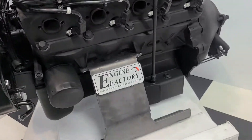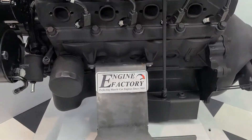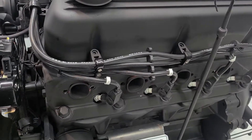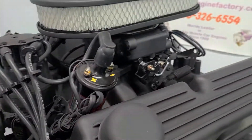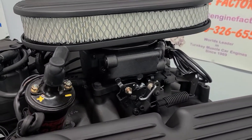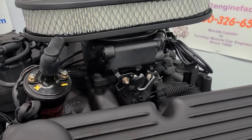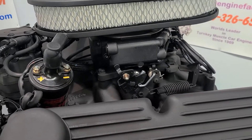We have the rear sump oil pan, which the customer's 67 Mustang specified. We have the black Taylor ignition wires, made in USA, MSD ignition coil, and the black Holley Sniper fuel injection system. We set up the Holley Sniper EFI — all the settings will be set for you ready to go. You'll see a video of your engine running with all the readings.